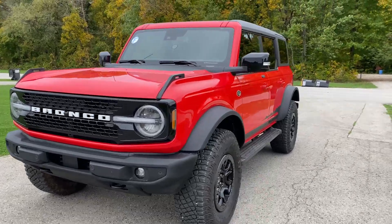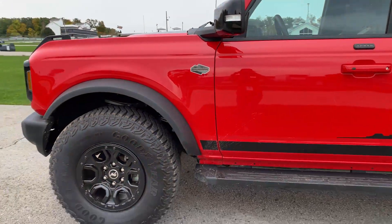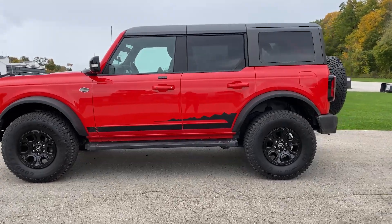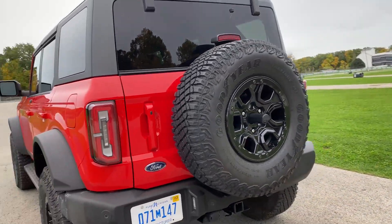This is the Wild Track model, so it's meant to go off-road. It has some beefier tires to manage and navigate mud, ruts, and rocky situations. And, thankfully, also a full-size spare.